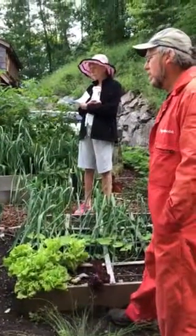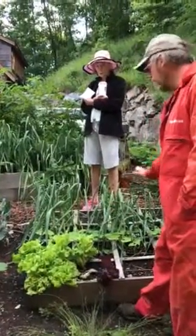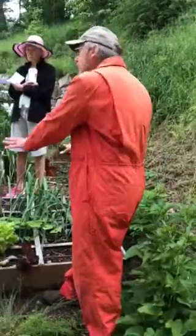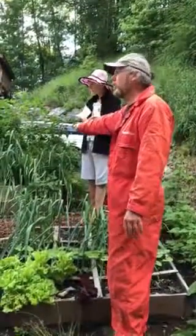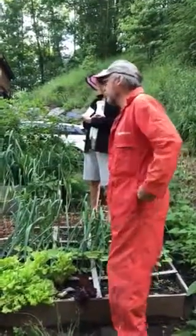I've got my seeds from Johnny's. Do you dig down and amend the soil underneath, or is it just like that? Actually, on this, the only soil that's effective is this six inches deep. And that's enough for these kinds of plants. It's not enough for onions, carrots, potatoes, parsnips — root vegetables need a foot or so.